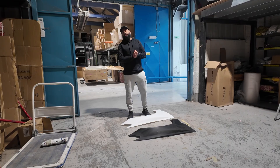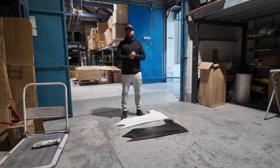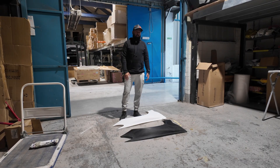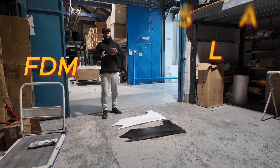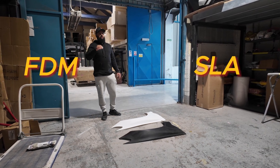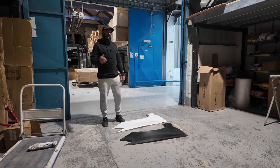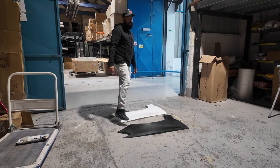Hi guys, welcome to X-UK. Today I would like to make a video and highlight the difference between FDM printing and SLA printing. For those of you that don't know what FDM or SLA is, I will put some links in the video below so you could do your research. But anyway, let's get back into the video and show you the difference between the two printing techniques.